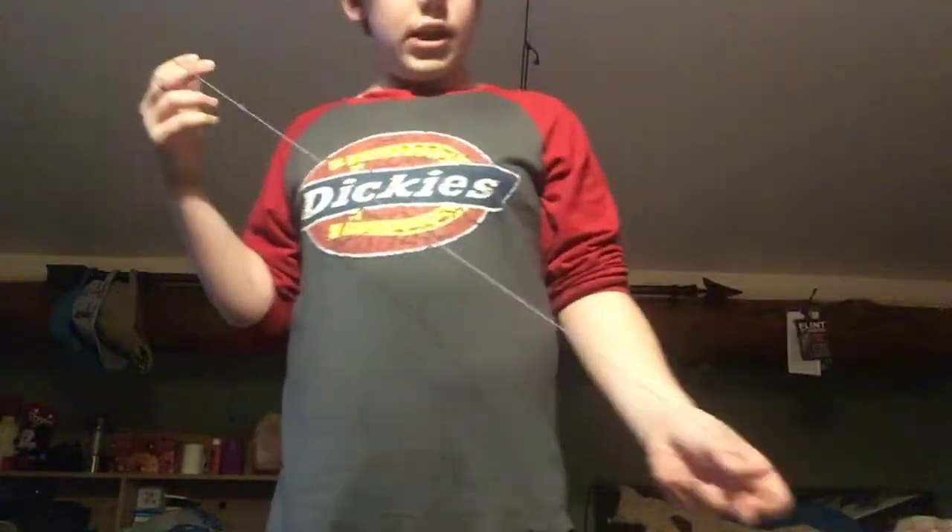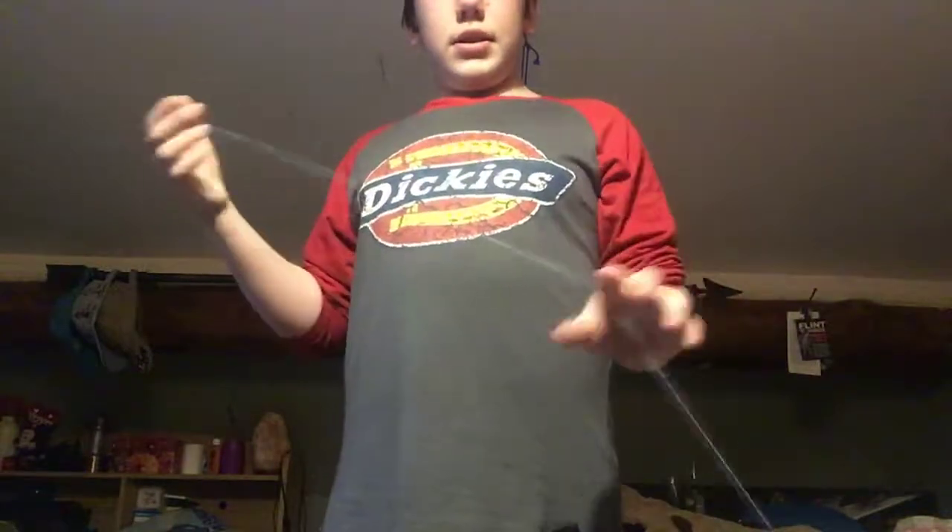What's up everybody. In my last video I showed you guys Eli Hop. I thought it was going to be a fundamental for this trick. This is Double Nothing Eli Hop and here's what it looks like.